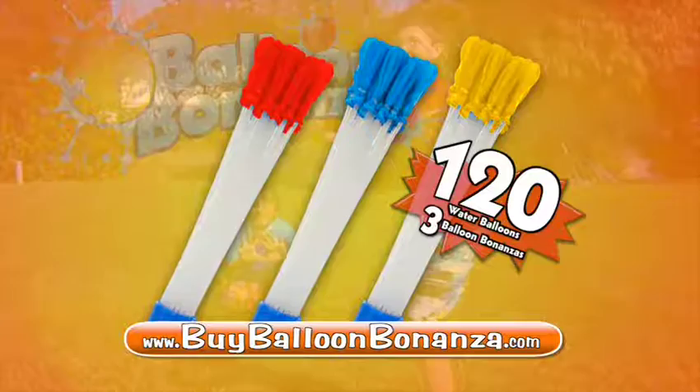You can call or log on at buyballoonbonanza.com. Must be 18 or older to order. Ask your parents' permission before going online. That's buyballoonbonanza.com — Balloon Bonanza!